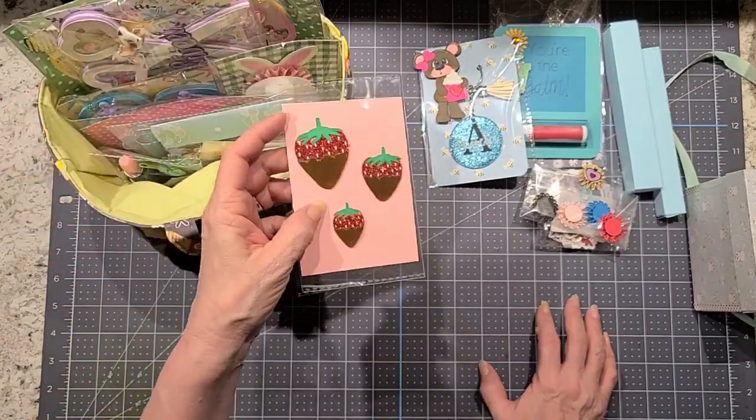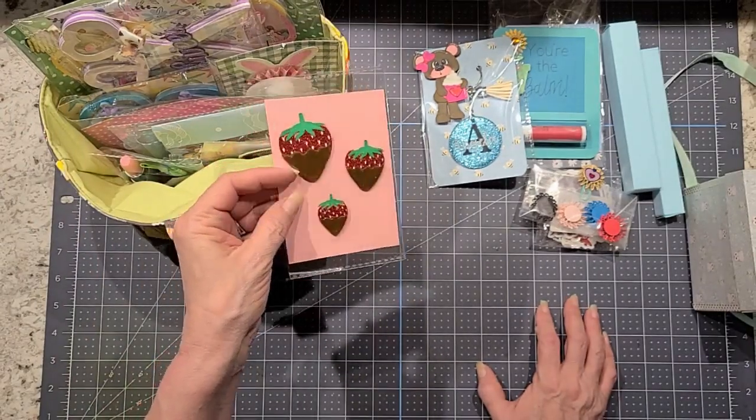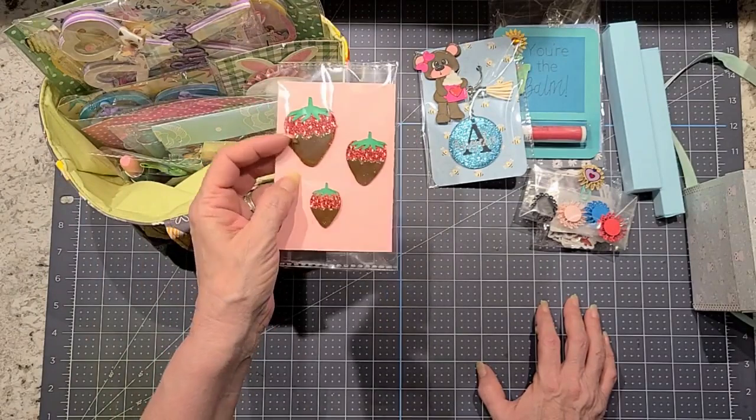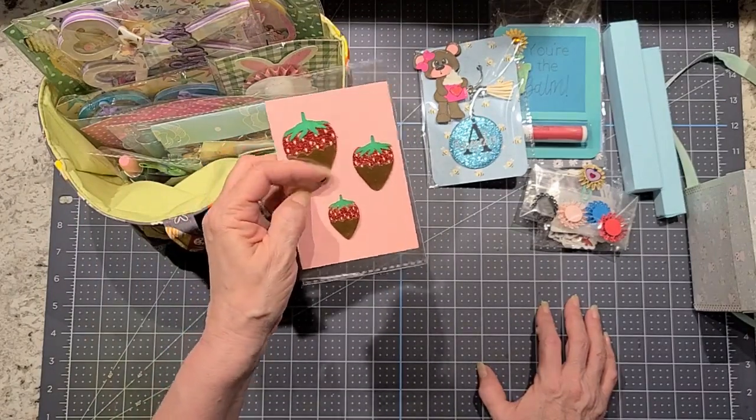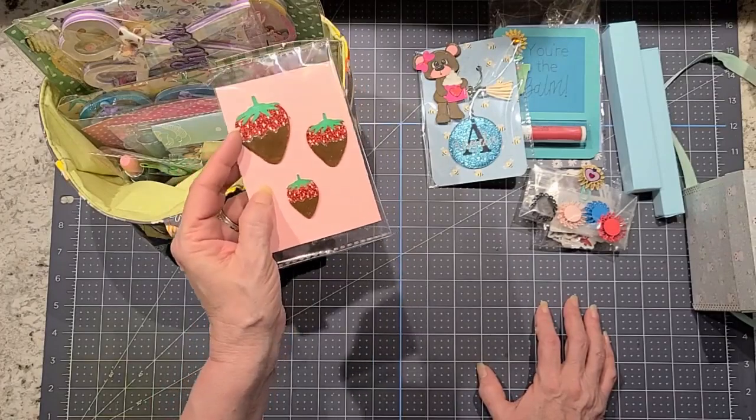I did some chocolate covered strawberries — I just die cut them on my Cricut. The paper was the chocolate part and I did some glossy accents on it to make it look like chocolate.